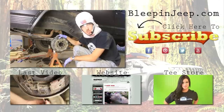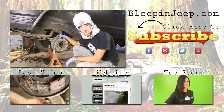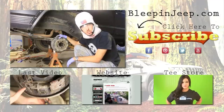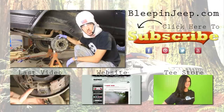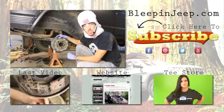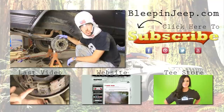Alright guys, thanks for watching. I hope you enjoyed it and learned something. Don't forget to check out the website bleepinjeep.com — we've got all the best off-road videos on YouTube, hats and t-shirts, coupon codes and discounts for all your parts. Subscribe to the YouTube channel and check out the Facebook page. We'll see you next time. Please leave your comments below.